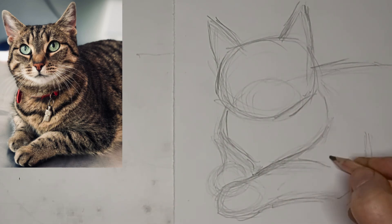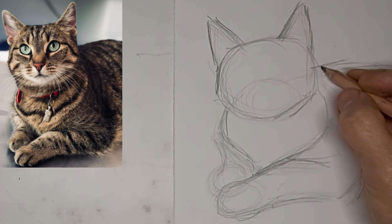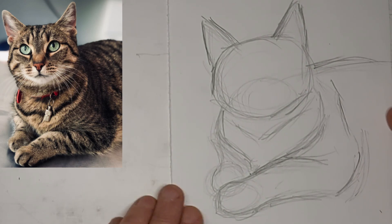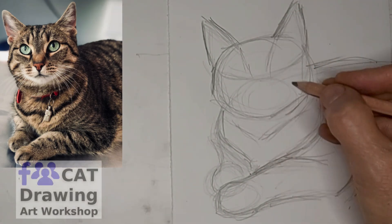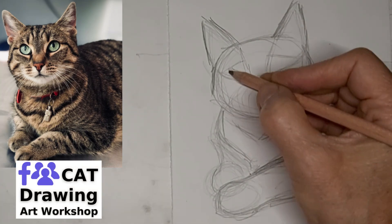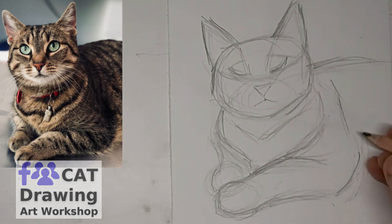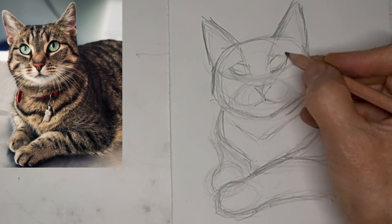Just before I move on to the stronger lines, you want to make sure Kitty's convincing looking, looks comfortable. Make some pockets for the eyes to just pop right into. Because Kitty's looking up, the eyes appear closer to the top of the head — so all those things you want to pay attention to for position.